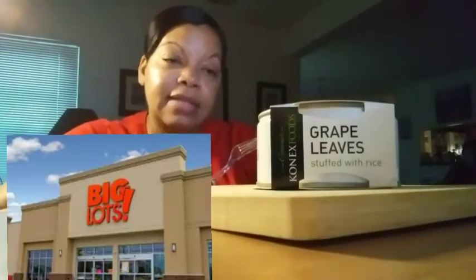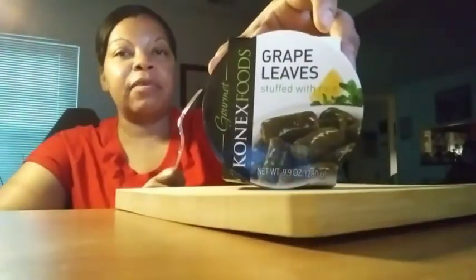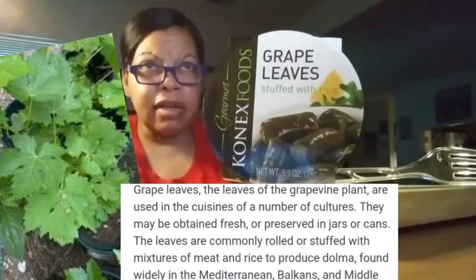Hey, what's up y'all, welcome back! So my son wanted to go to Big Lots and they have a variety of things — it's kind of hit or miss, so you never know what they have in there. And I found something called grape leaves. Have you guys ever heard of that? It's stuffed with rice, so I thought it might be interesting to try.